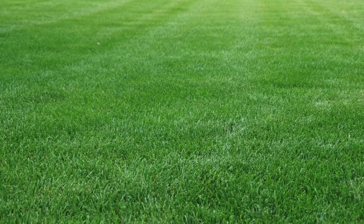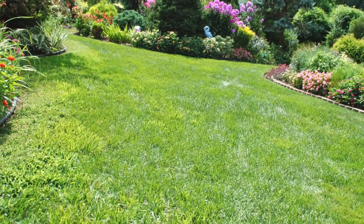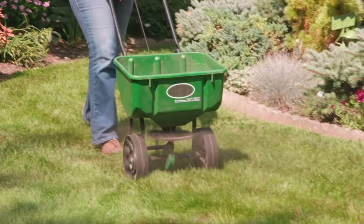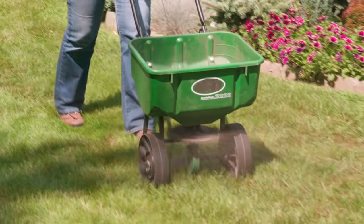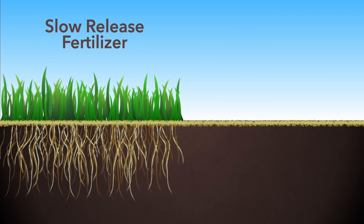Those looking for a golf course quality lawn or who expose the grass to heavy use will need to fertilize more often. Fertilize less often if you're willing to tolerate a less than perfect lawn with a few weeds. Consider using Milorganite, a low nitrogen, slow release fertilizer that provides small amounts of nutrients over a longer period of time.